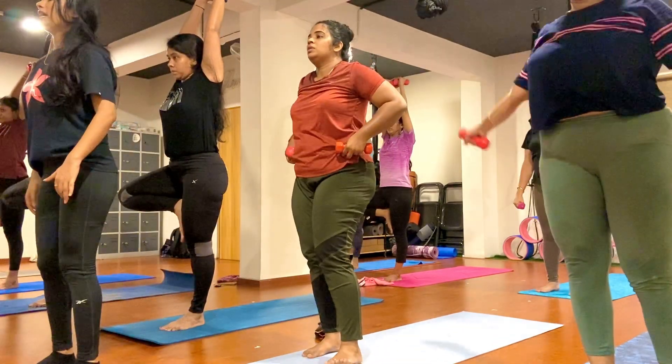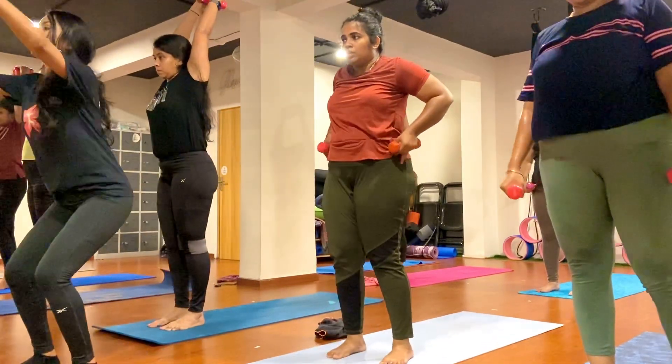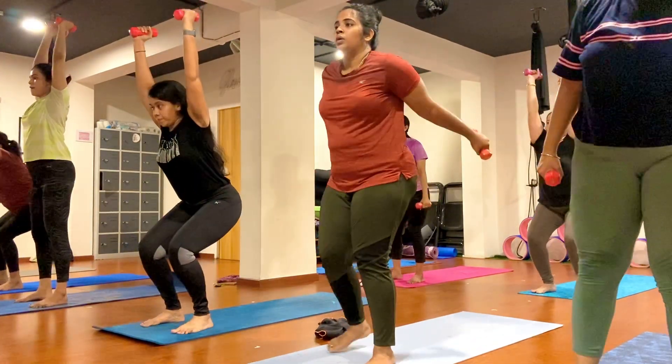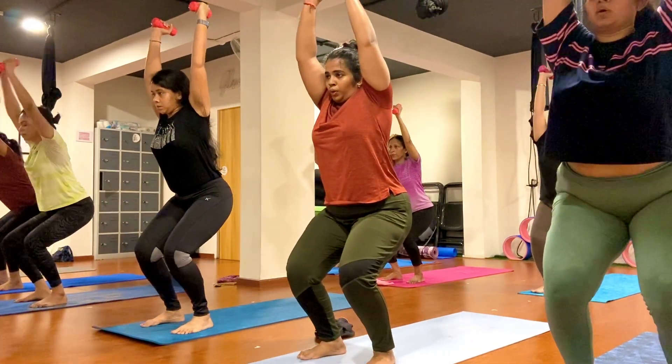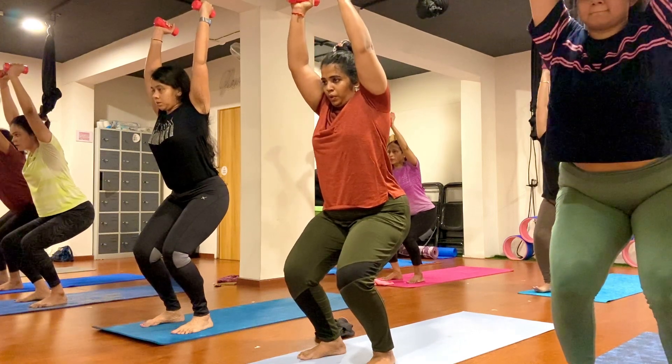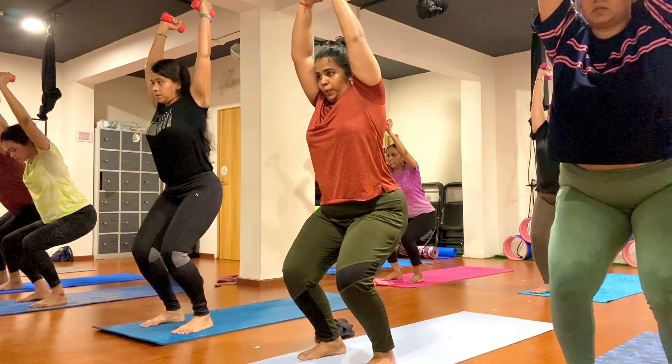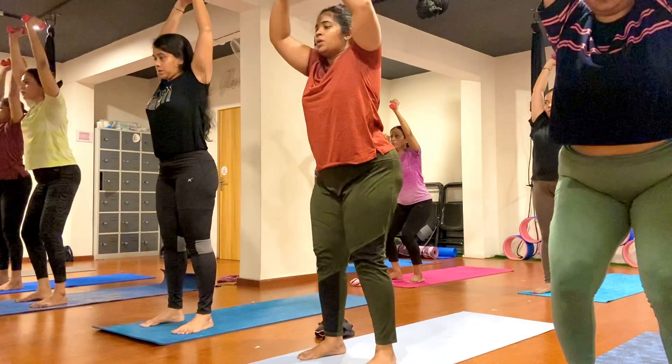Now slowly bring your right leg down. Come to chair pose and hold here, keep breathing, exhale. One, two, three, four, five, six, seven, eight, nine, ten.